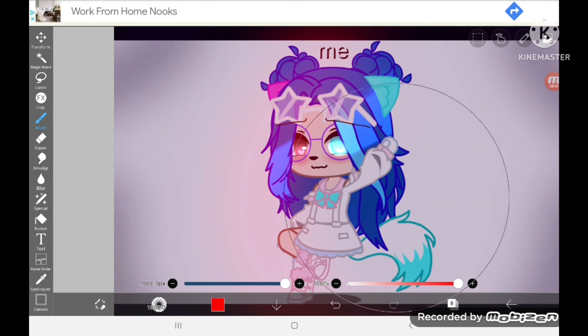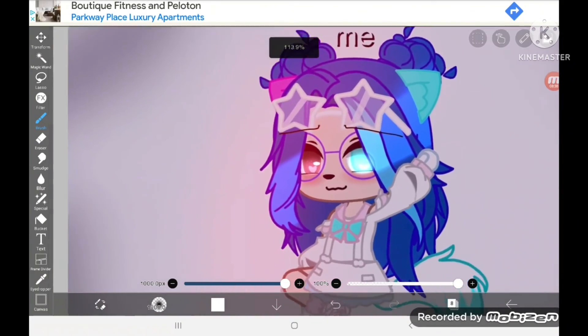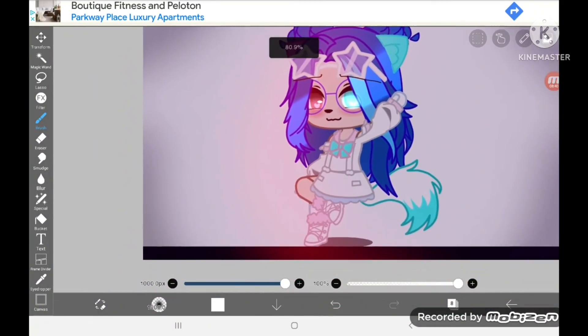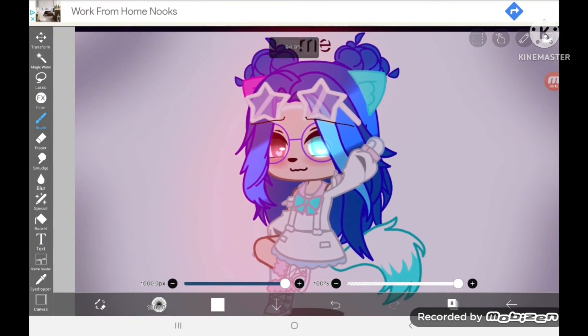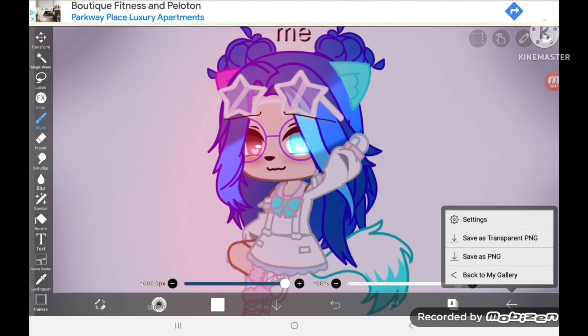If you want to do the clothes, I can make another tutorial on that, but this is just how to do the hair and face. I hope you guys enjoyed! If you did, subscribe and like the video. Bye guys!